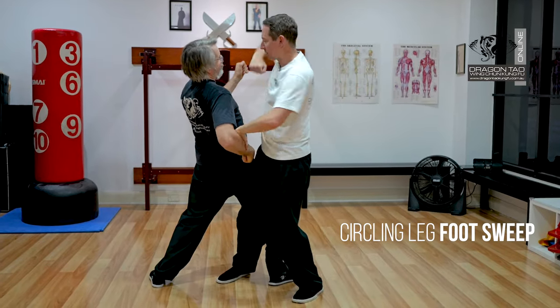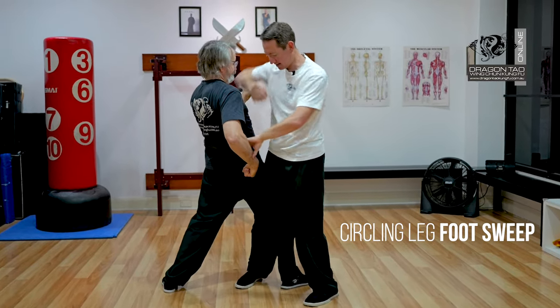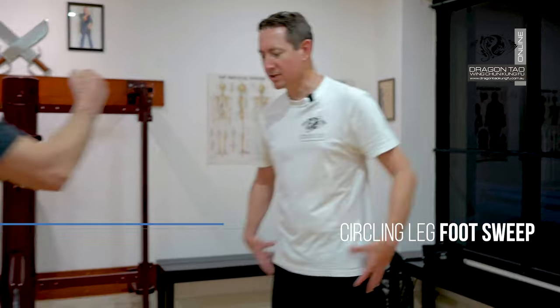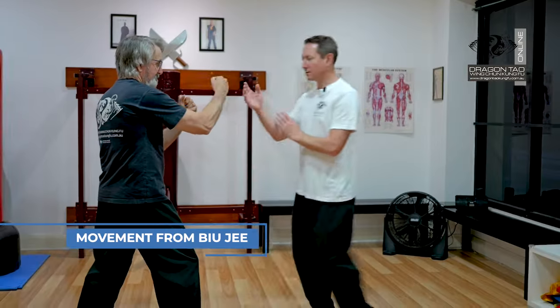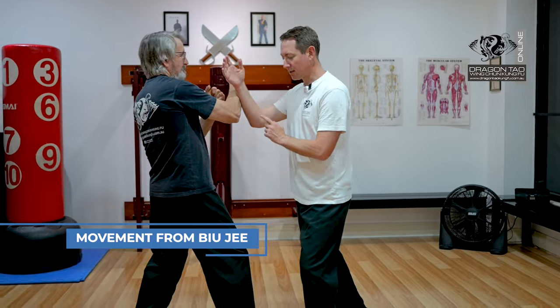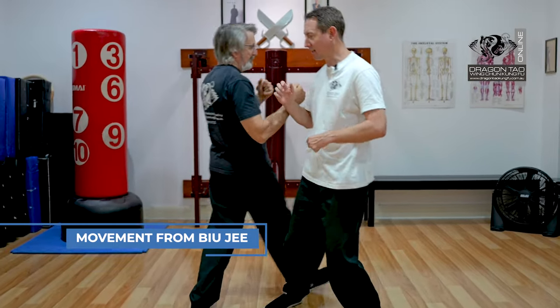Coming in, hit him, coming over, doing your Bill G elbow as you take that leg out there. Circular foot sweep — this is just the movement from Bill G. Coming in, making contact, circling your center to take that leg out.